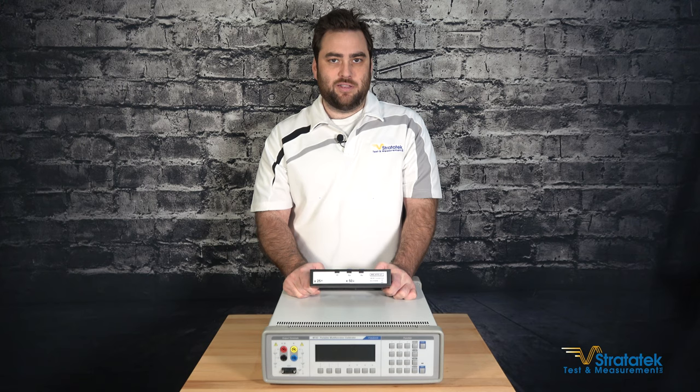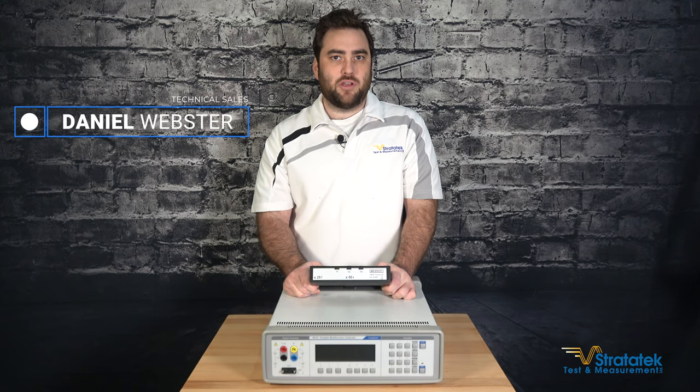Hi, I'm Dan from Stratatech and I'm going to show you the MiaTest 140-50 current coil which I've got right here.